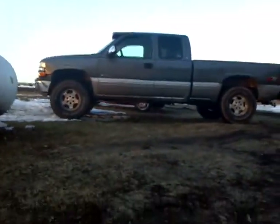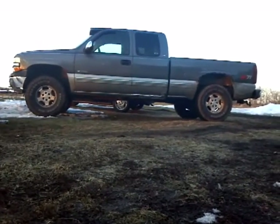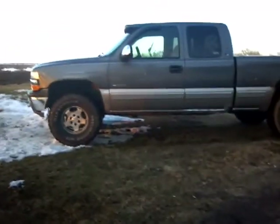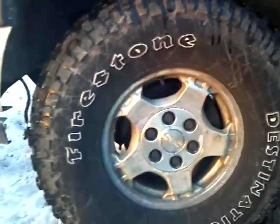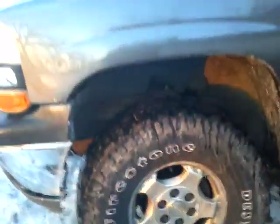Taking another video of my 1999 Chevy Silverado 1500 Z71. It has a two-inch Rough Country lift kit on it with 315/75/16 Firestone Destination MTs that are pretty much gone. You've already seen the lift kit — I'm just gonna show you what I've done to it.